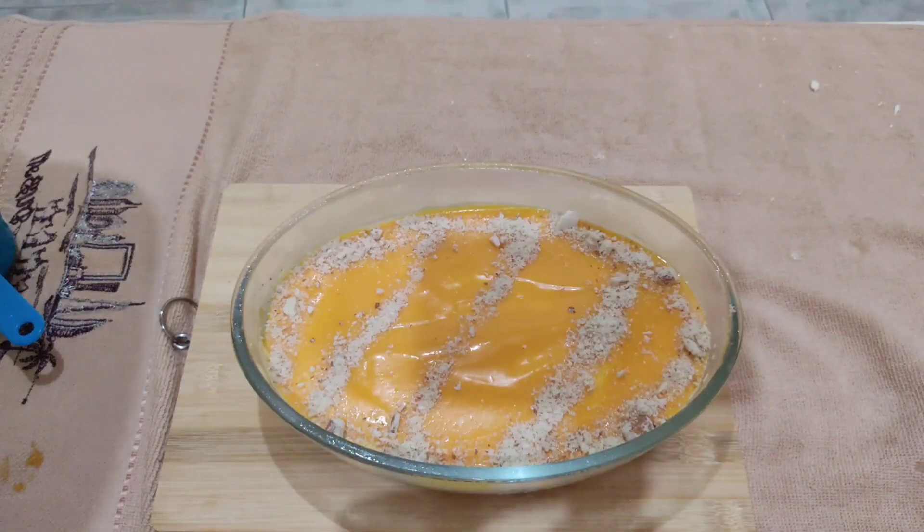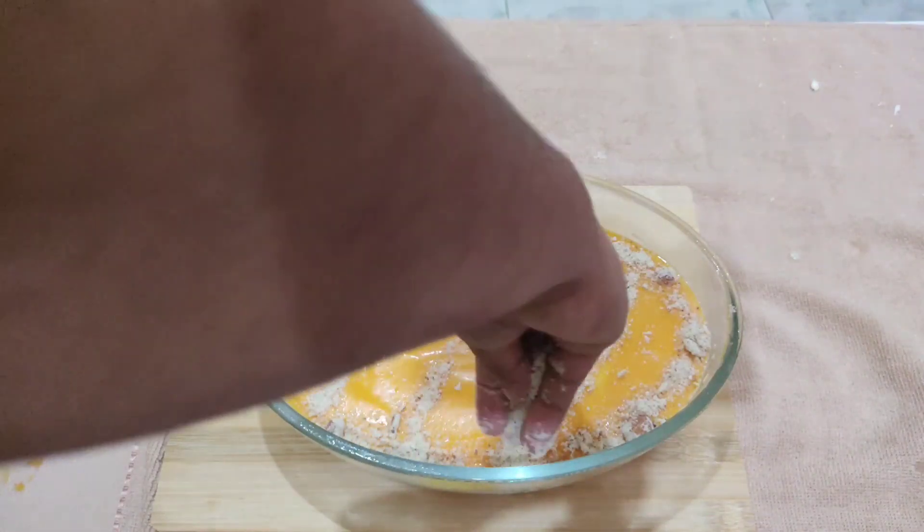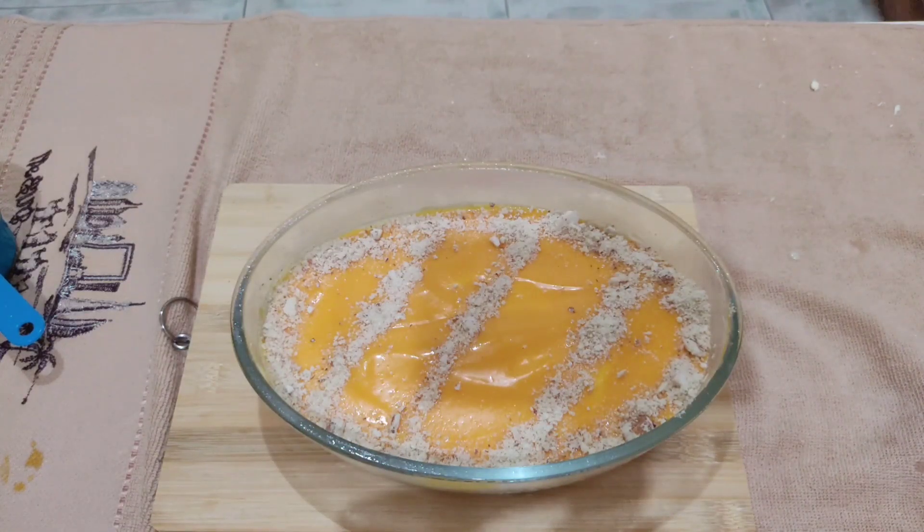I am going to decorate it. I am going to cut it in a little bit and arrange it in the center portion.